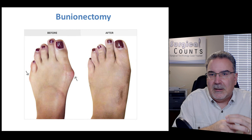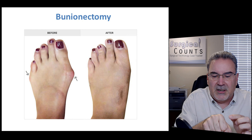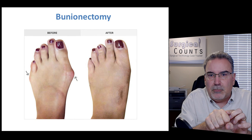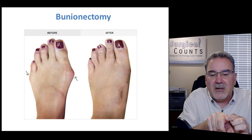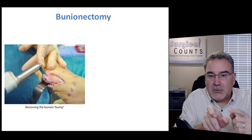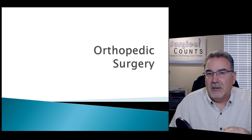A bunionectomy is the removal of a bunion — a buildup of extra bony material along the outside joint of the foot, most commonly at the big toe. As the bone grows larger from rubbing, it pushes the toe inward, causing pain and discomfort. We go in and cut the bunion off. Once removed, it's no longer pushing the toe inward. We can then realign the toe, sometimes cutting the ligament on one side to release it into a more natural position.